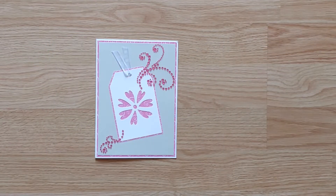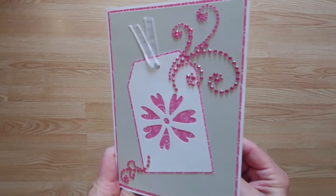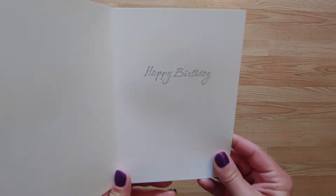Our last card has a whole lot of sparkle. This card has a Cricut die-cut tag with a ribbon accent and lots of swirling pink rhinestones. The inside is stamped with "happy birthday."